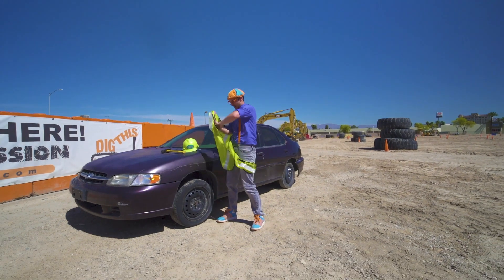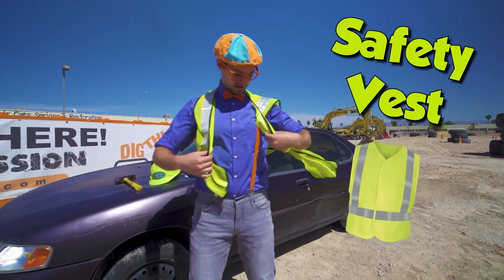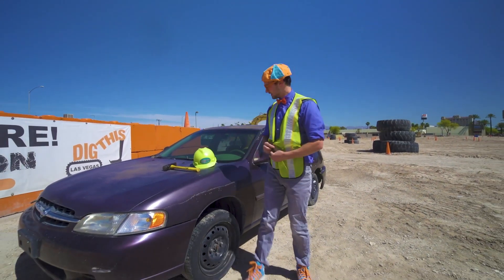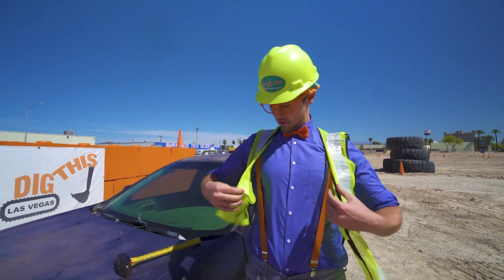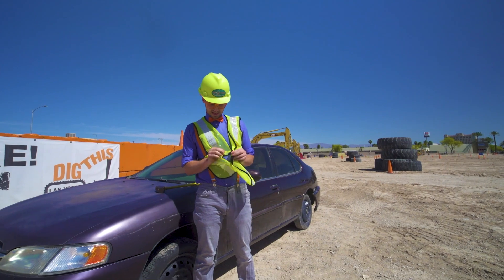Alright! I have my bright yellow safety vest! Perfect! And then I got my hard hat and safety glasses! Alright! Wait a second! This needs to be perfect! Okay, here we go!